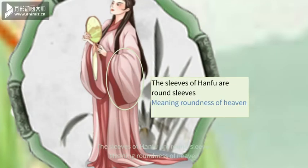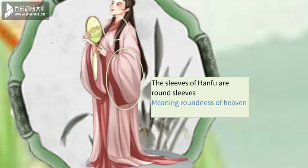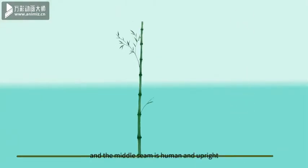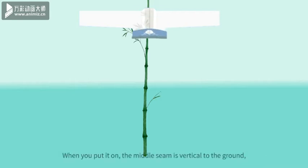The sleeves of Hanfu are round sleeves, meaning roundness of heaven. The collar of the Hanfu is the right gusset; the placket is rectangular to the right, meaning authentic and founder. The rectangle is straight, which means that the tunnel is square, and the suture in the middle of the back runs through the head and tail.